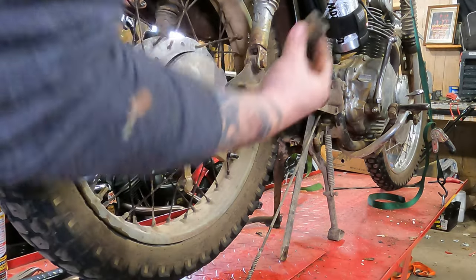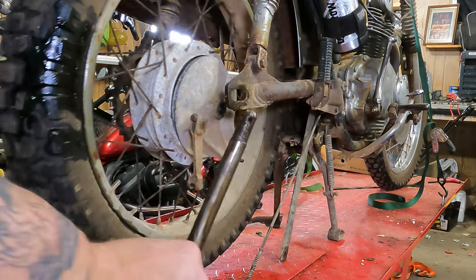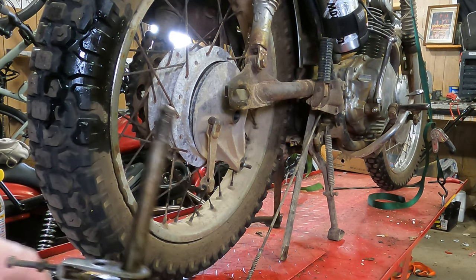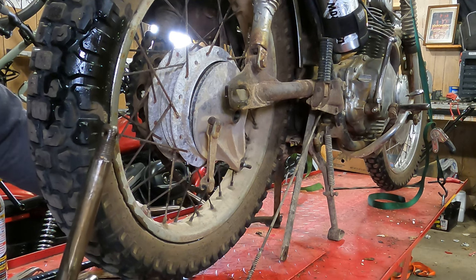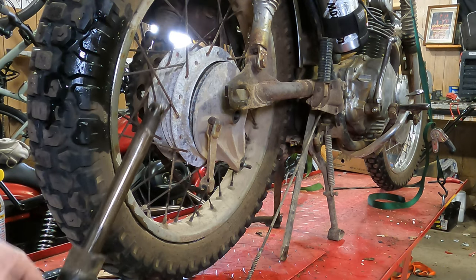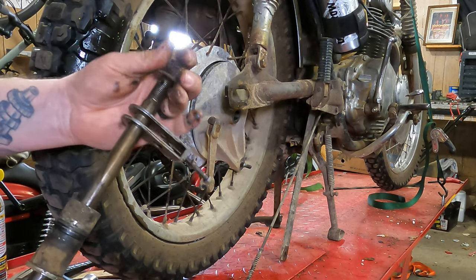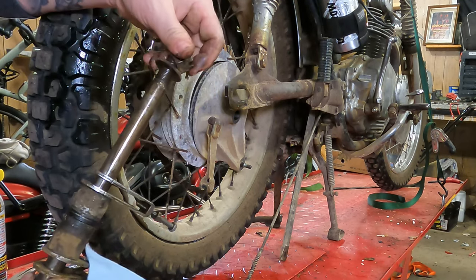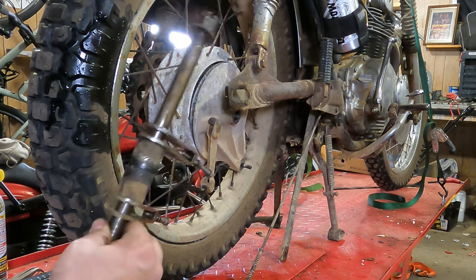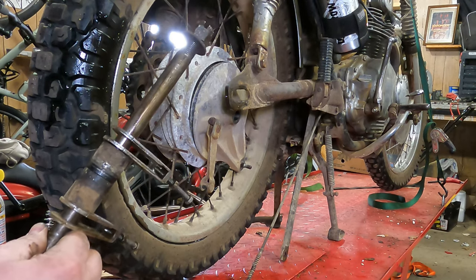What's going to happen is the spacer is going to fall, your axle adjuster is going to fall, and obviously your axle is going to come out. You'll want to put all these back in order: axle adjuster, spacer, other spacer, other axle adjuster, washer, nut — now it's all in order for when you put it back on. I'm also going to take some time and clean these parts up, because everything takes up space and grime. We want grease on there, but we want fresh clean new grease.